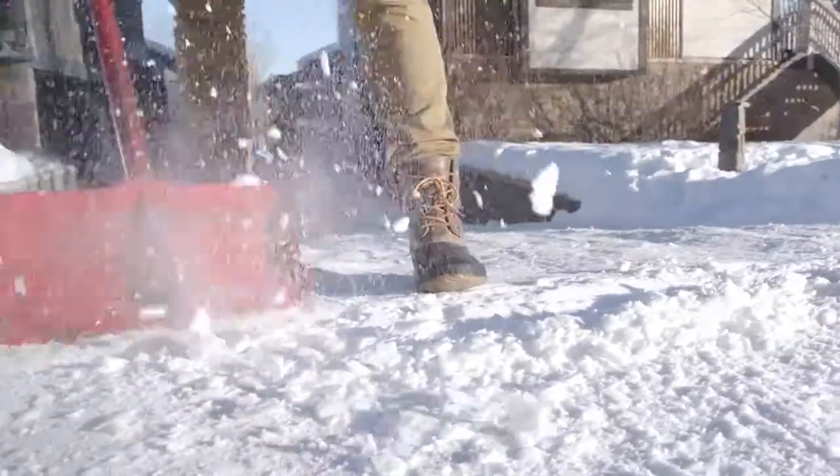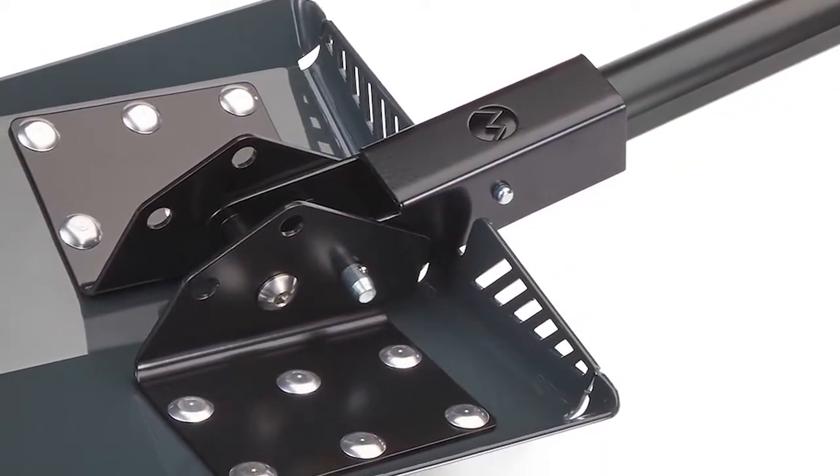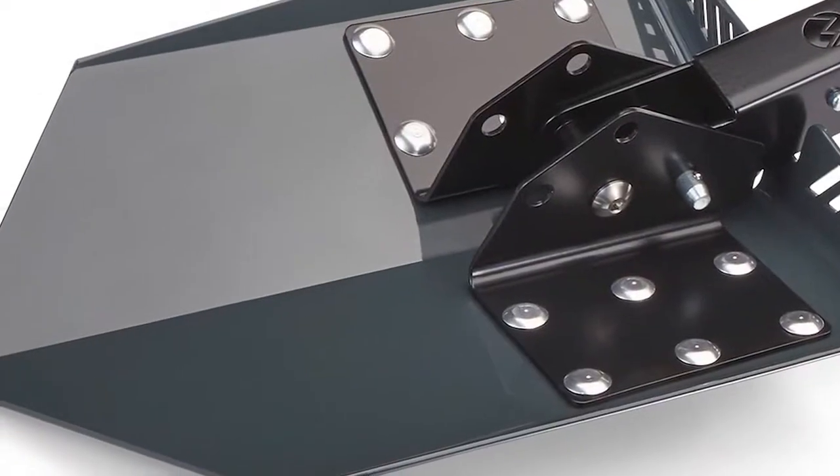Innovative design, unparalleled strength, and limitless durability. Now we're back with our most anticipated groundbreaking tool yet. Introducing the Delta Shovel — a full-sized, fully collapsible, fail-proof 3-in-1 shovel built for the most demanding jobs.